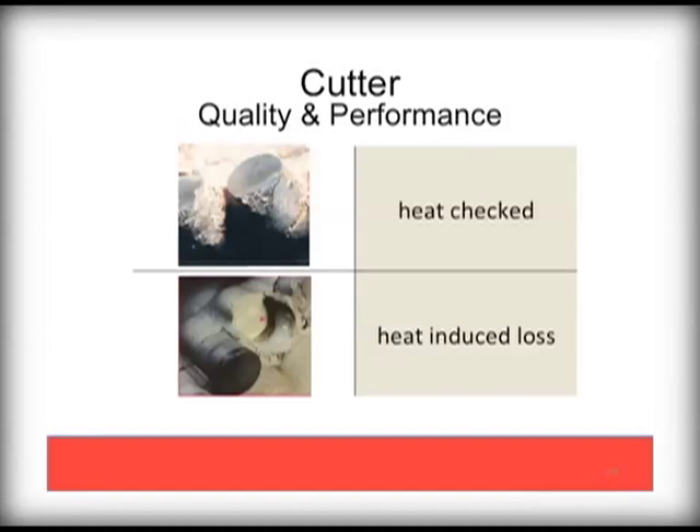High temperature induced damage can also happen if the PDC bit is run under too much pressure or speed, or if the cooling fluids are not sufficiently circulated. These bits should be returned for rework and have the cutters replaced before further damage to the bit results.